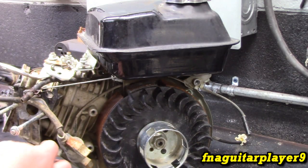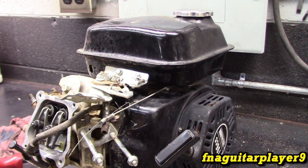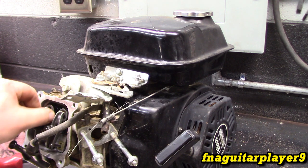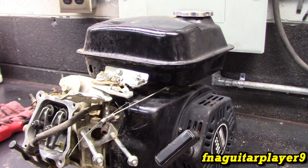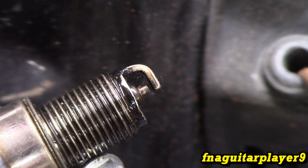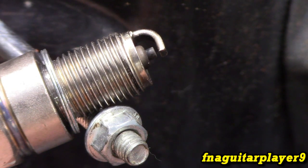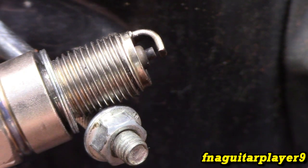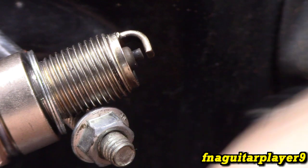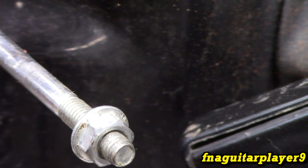Let me go ahead and put all this back together. It does have compression - not exactly sure if it's good enough but we'll find out. I'm going to check the valve clearance real quick. We have spark but it's not the best - it's kind of jumping around, it's like a yellow or orange color. We'll try a different spark plug just to see what happens. This is a Torch brand plug I took out of something else - and we've got a good purple spark, much better than what was in it. That could have been the whole problem, just a bad spark plug.